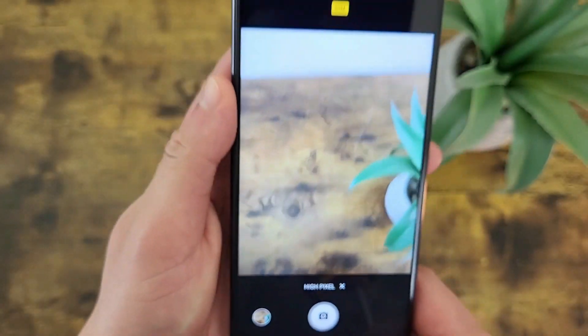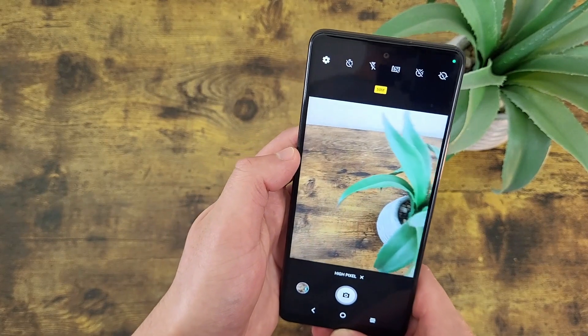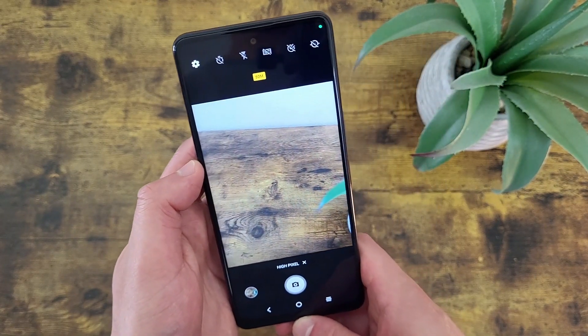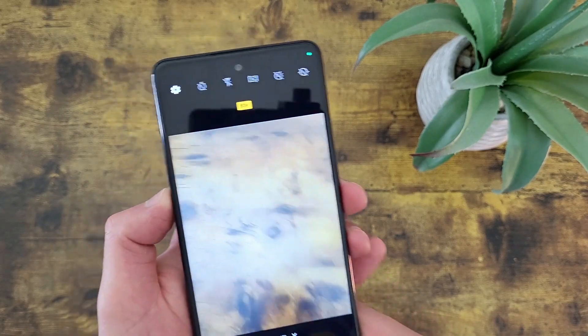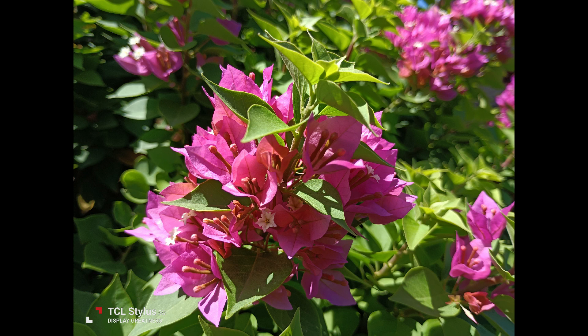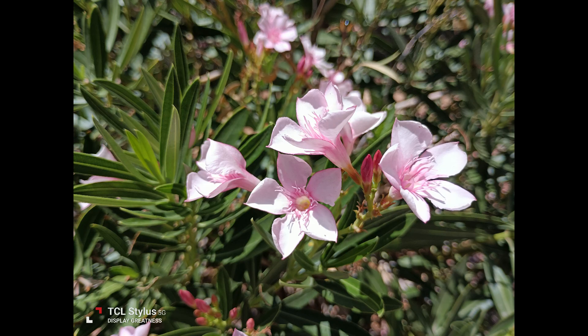Keep in mind that once you're in high pixel mode, just like with the ultrawide camera, you can't use any other aspect ratio — you are stuck with 4:3. So depending on what you're taking pictures for, you'll have to crop it after the fact if you want a different ratio. But despite taking up a little more space per photo and only being available in one aspect ratio, high pixel mode is a really cool feature and the photos it takes are really good.